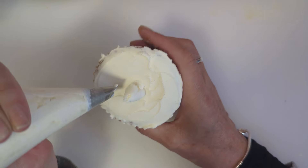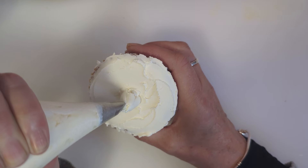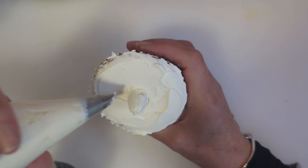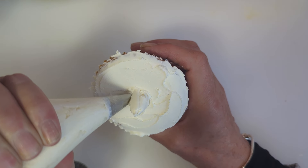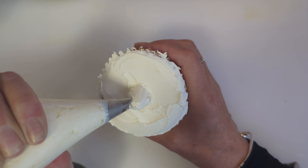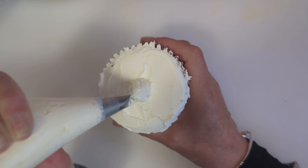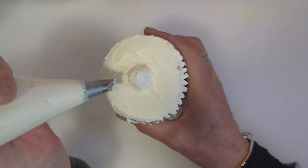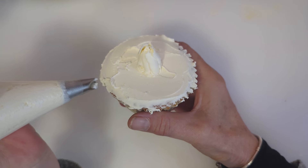Obviously this is a white one — I'm not sure whether you can see that. Make sure you connect with the bottom of the cupcake and pull up. We're going to go around a few times on this just to get that center of the chrysanthemum — as you can see it's like opening up a little bit.